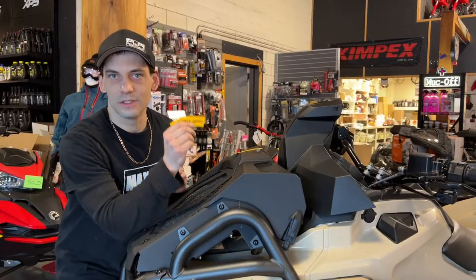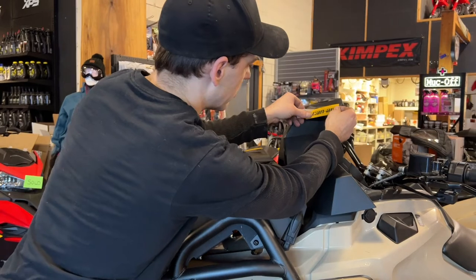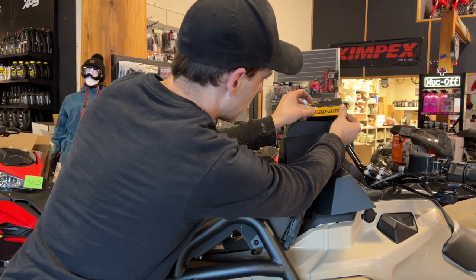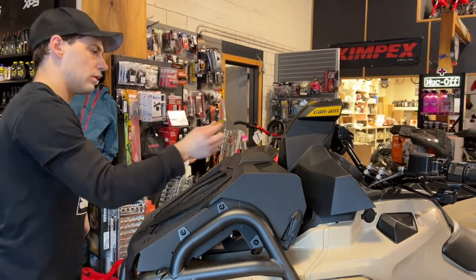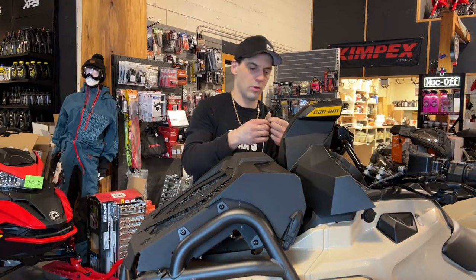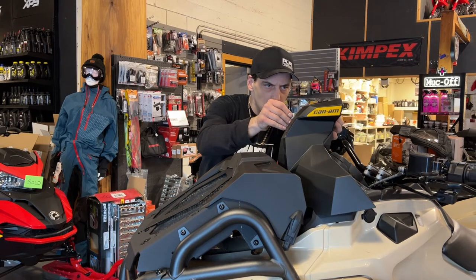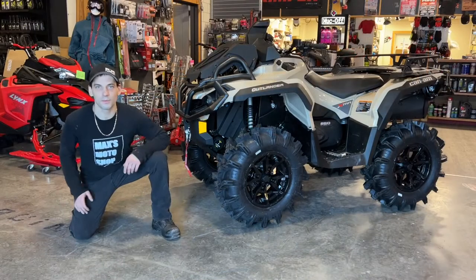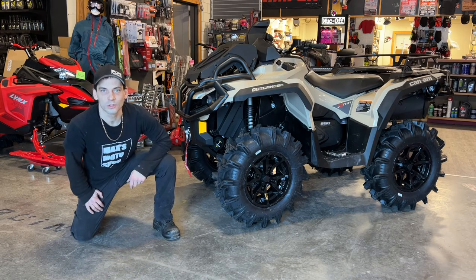The last thing I'm going to do is install the stickers. Make sure you click that subscribe button or click up here to check out the next video. This has been my snorkel install on the Can-Am Outlander XMR 850.